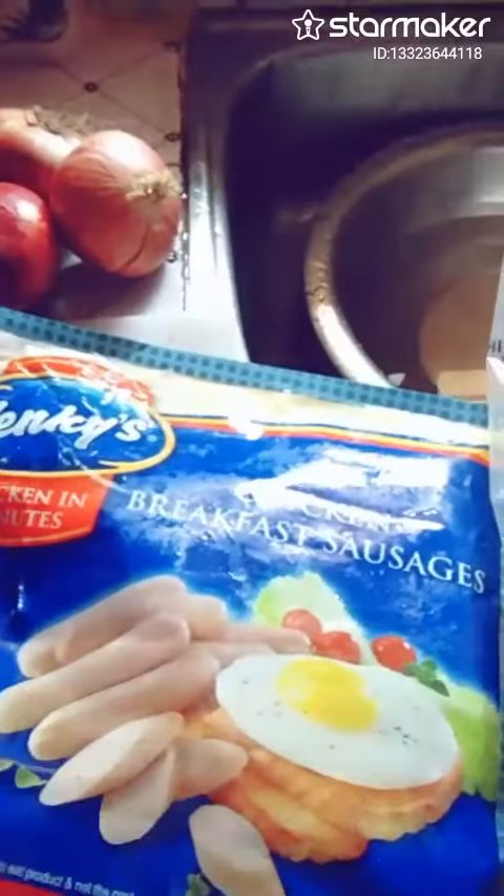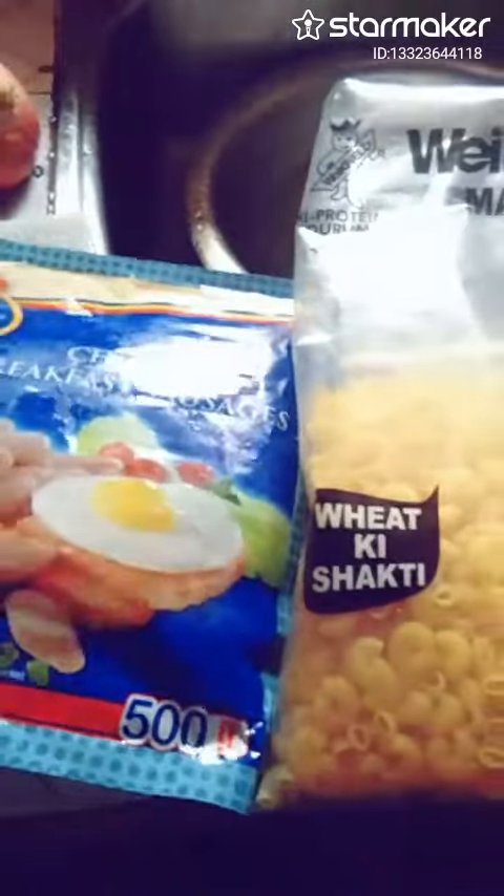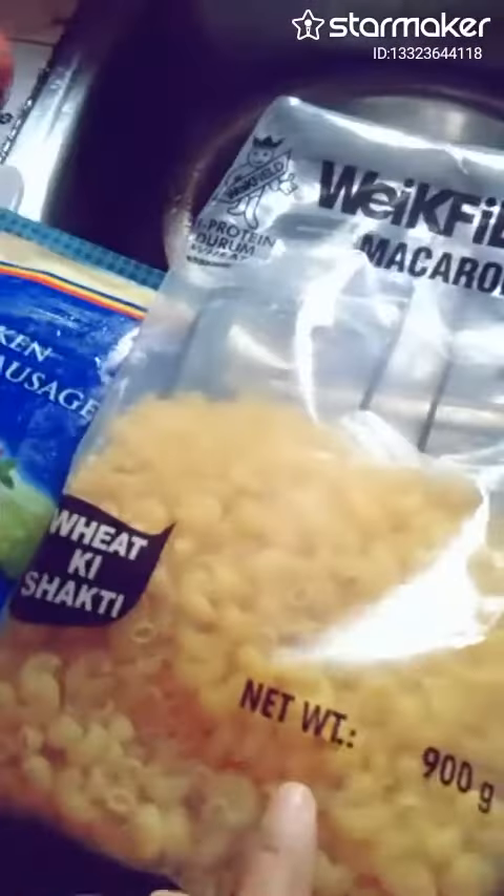Then I use this chicken sausage, five pieces, and macaroni, of course.